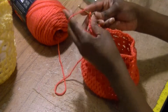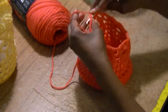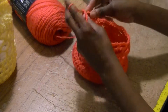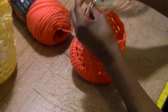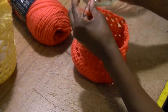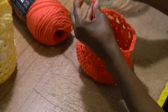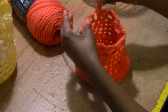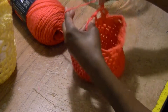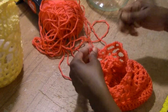Chain three — one, two, three — and repeat the same pattern all the way around until you get to the height you want, up to the neck of the jar. Double crochet in the chain three space, chain three, double crochet in the chain three space, chain three, double crochet, chain three — double crochet in the hole or chain space and chain three.